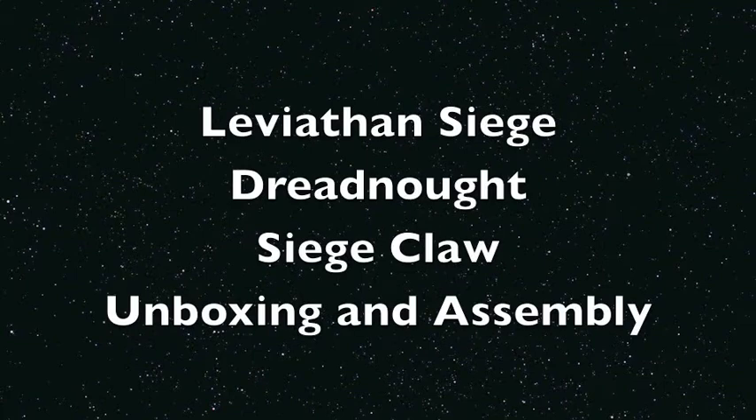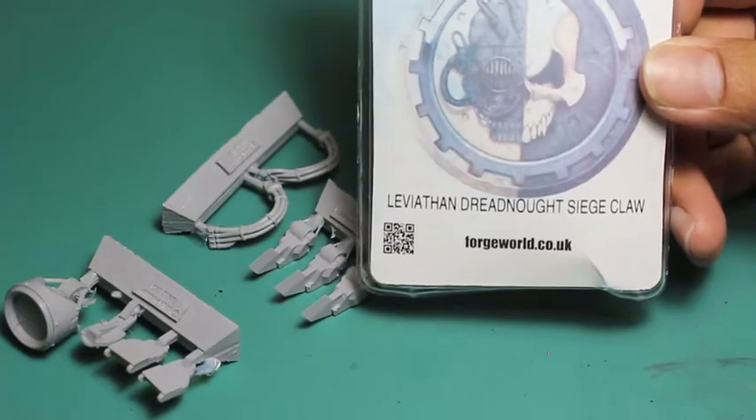What is up players? It's Warboss Tay doing a video on the Leviathan Siege Dreadnought Siege Claw from Forge World. It is a weapon option that you buy separately from the Leviathan Siege Dreadnought itself. I'm just going to show you what it looked like coming out of the box, talking about the different pieces and a little bit of my experience.